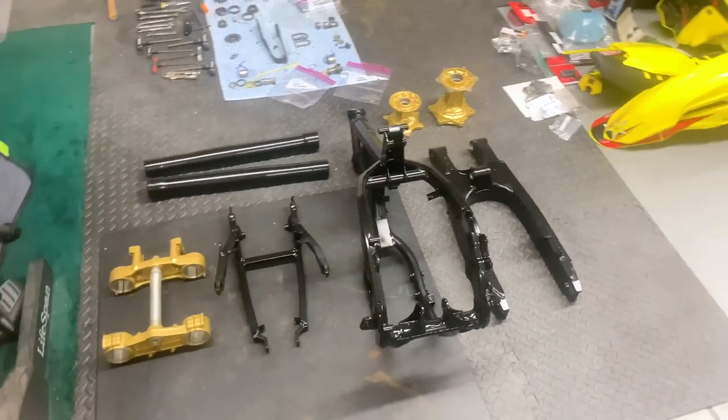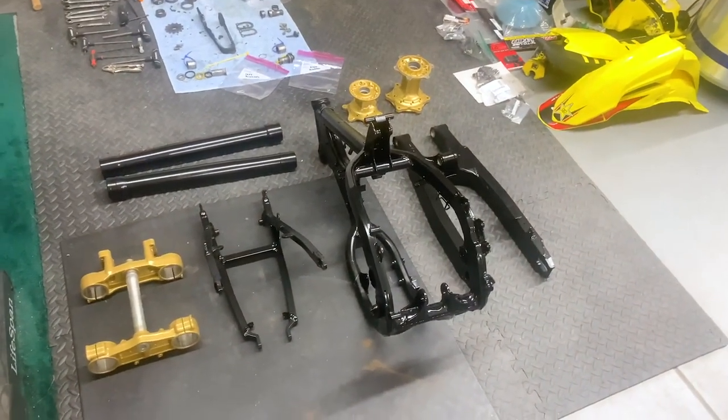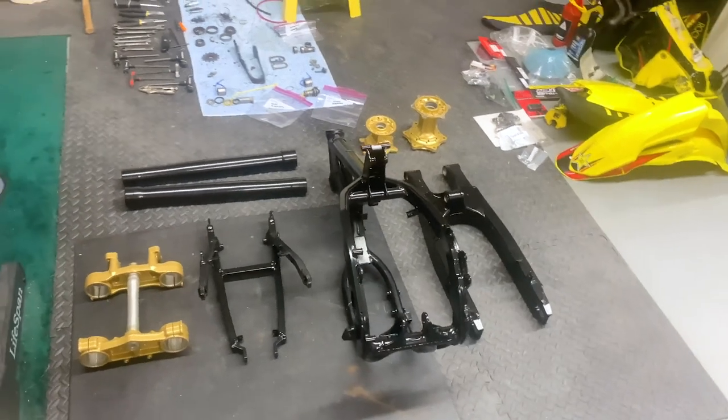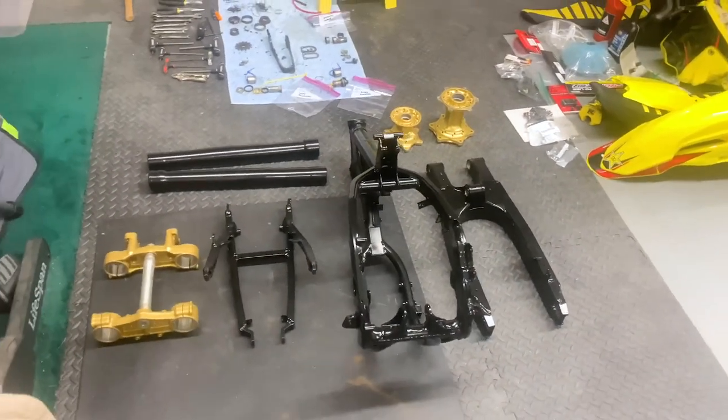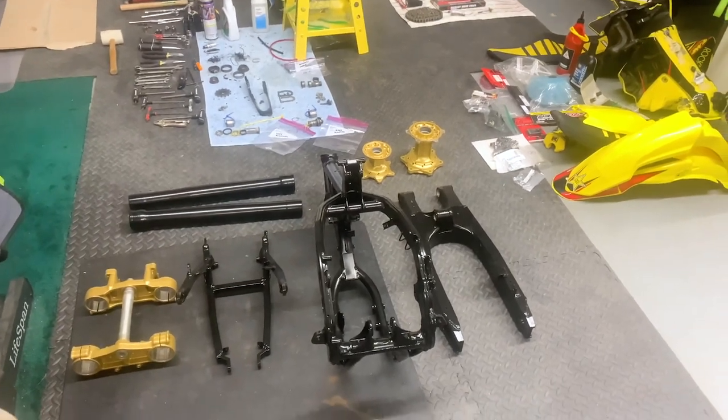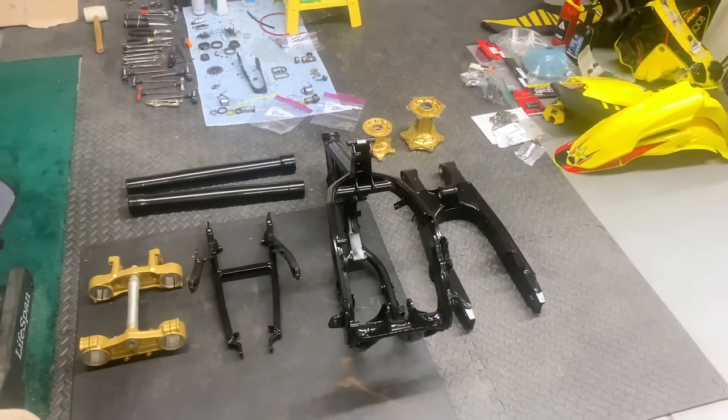There it is — these are all the components I had powder coated for the RM 250. I'm really excited with the look, I love how it came out. The triple clamps and the hubs in gold, and everything else in black, is going to look absolutely amazing on this bike.